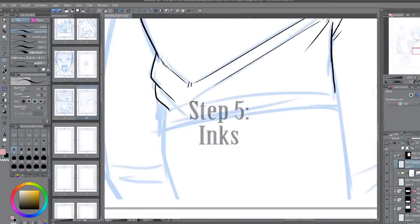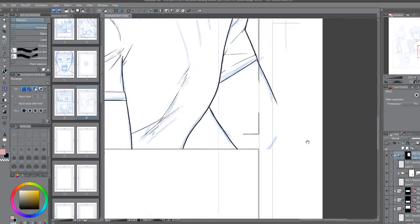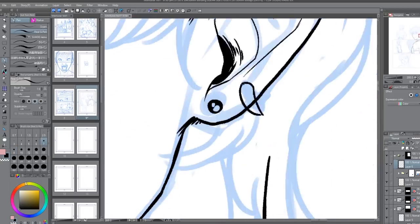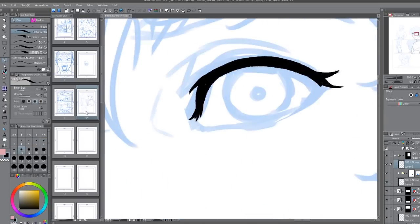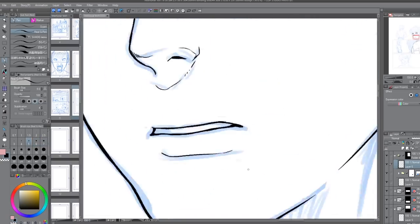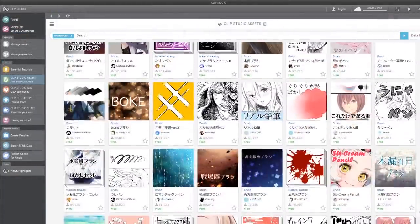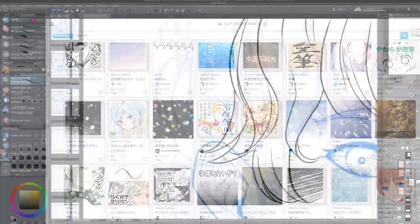This is where personal preference and style can really shine. For my lines, I'm using one of the default brushes called Real G Pen. I really like this pen because of the slight jaggy edges that simulate how paper absorbs the ink of a pen and gives it a little personality. If you haven't yet, you should experiment with the different pens the program offers and find what you like. And if the defaults don't do it for you, there are tons of free and paid options in the asset store. I'm personally perfectly happy with the defaults because they're still great and get the job done.